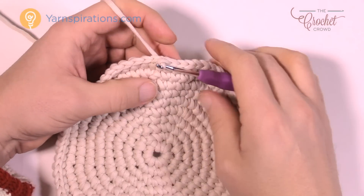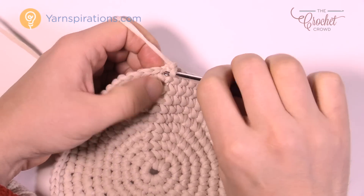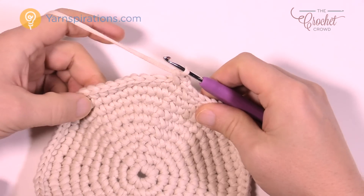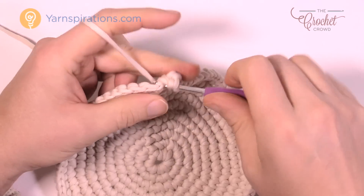Round eleven: chain up one, and eleven's back to normal again — two in the very beginning, one and two. In round eleven it's nine in a row and then two — nine and then two. Continue to do that for round number eleven.